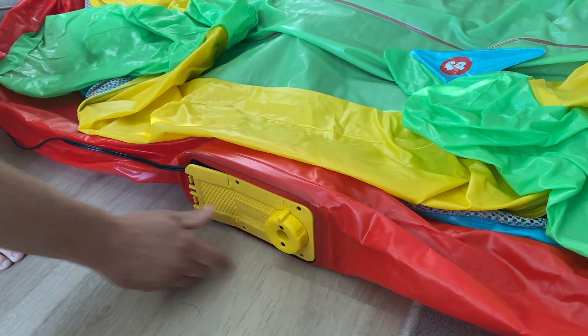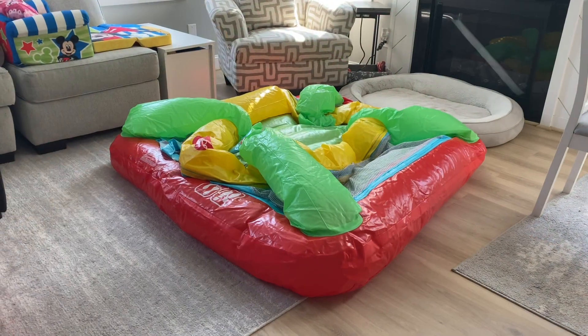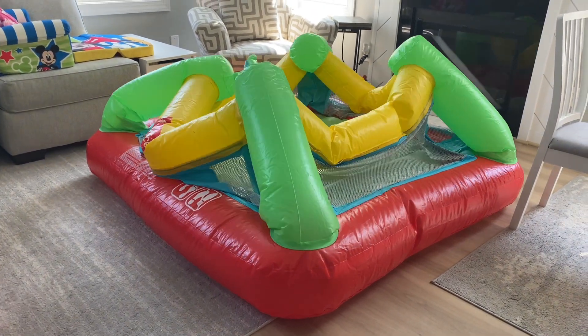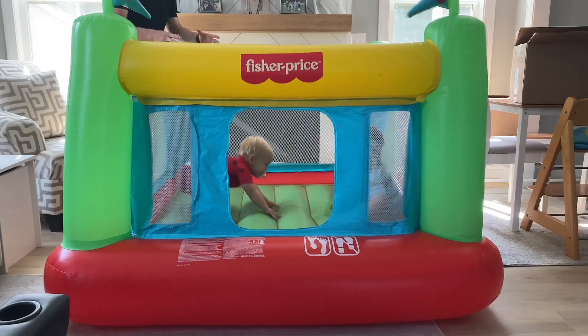Inflating the Bounce House couldn't be easier with just one twist. Inflating it takes just under four minutes — trust me, I've timed it. When you've got two toddlers ready to go, you just need something that sets up nice and quick.